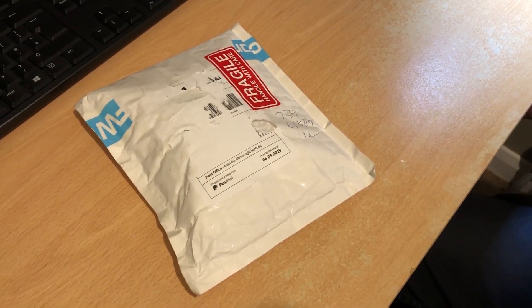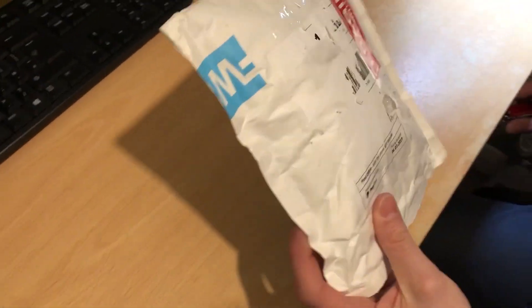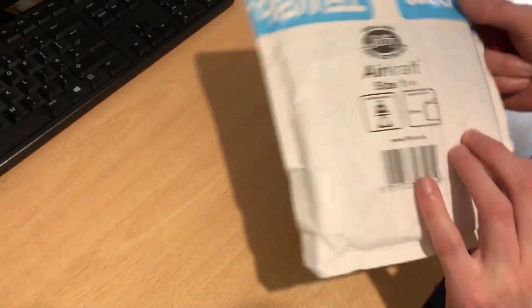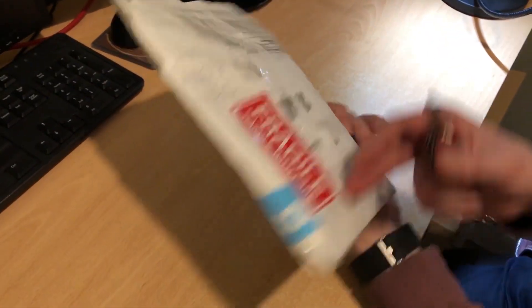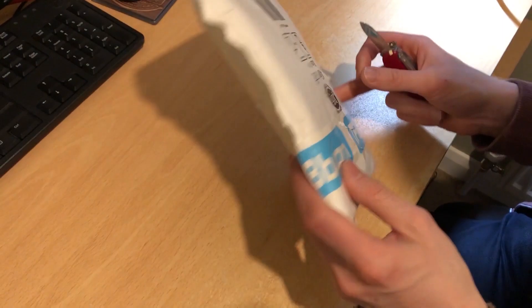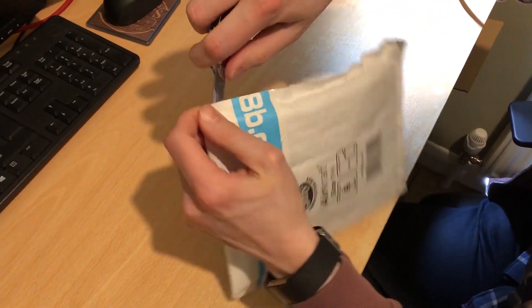Hello everybody, I'm Adam from the Onion Sloth channel and I'm Baby Sloth, and today we're going to be looking at the opening of the DivMMC Future. This is from thefuturewas8bit.com. Let's get in and look at opening this — get the knife in. The quick way, that would help wouldn't it.